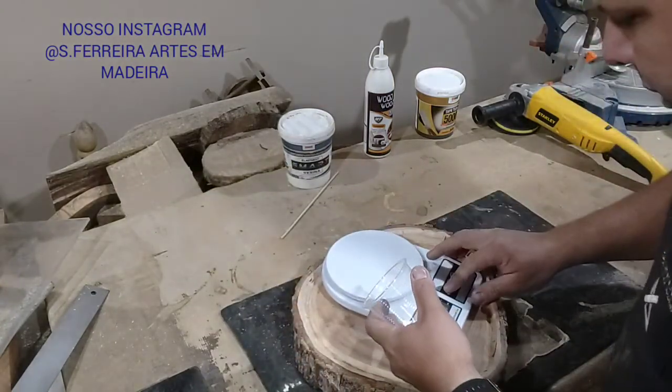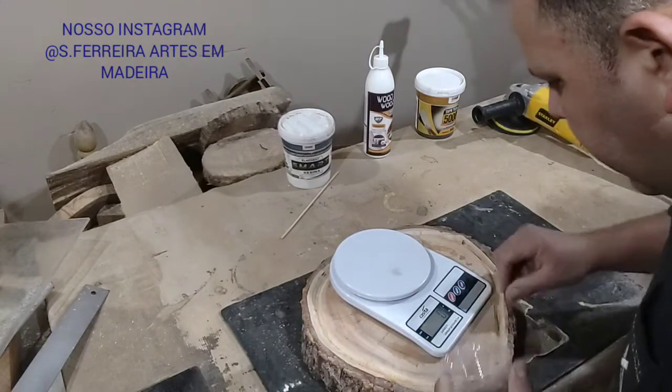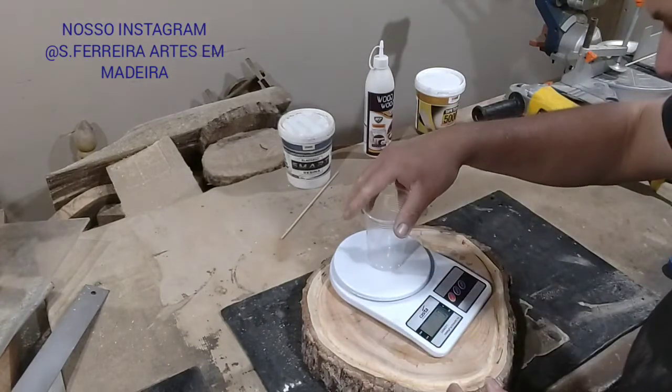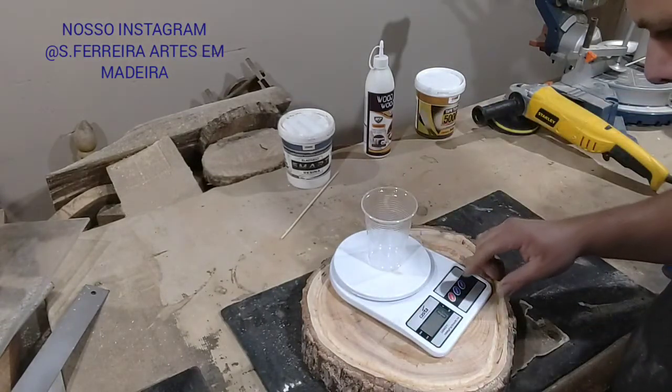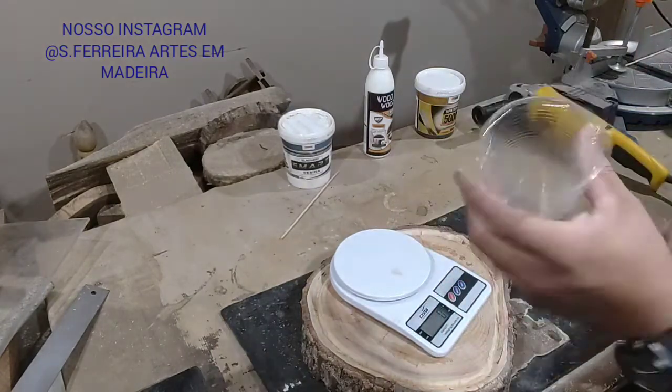Let's go! Let's turn on the scale. So here I'm going to use it. I'll place it here — tare it, right? Done! It's zeroed.